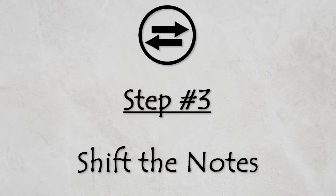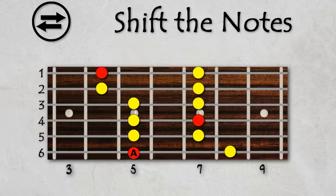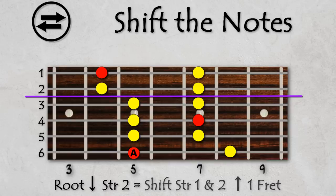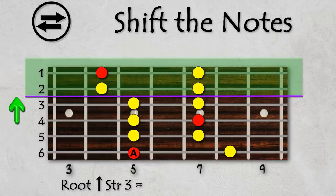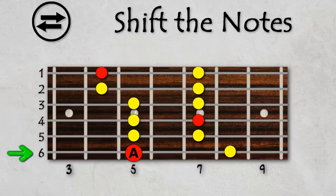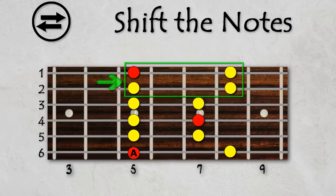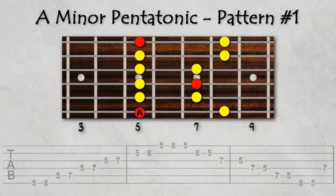Step 3: Shift the notes. This last step requires us to shift part of the master pattern up or down by a fret. If your root note was below string 2, shift the top two strings up by one fret. If your root note was above string 3, shift the bottom four strings down by one fret. Since our root note is on string 6, the top two strings will shift up by one fret. And there we go — we now have pattern number one of the minor pentatonic scale.